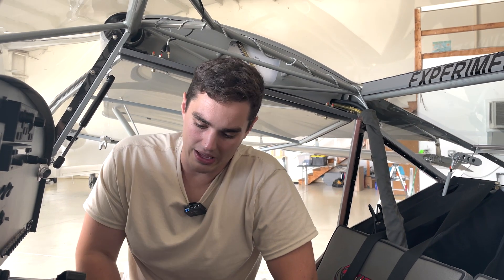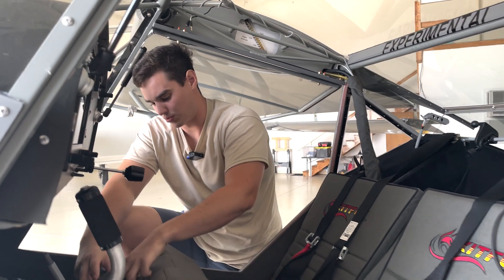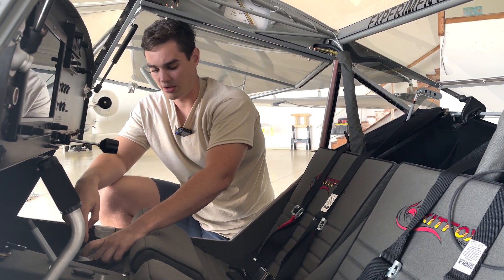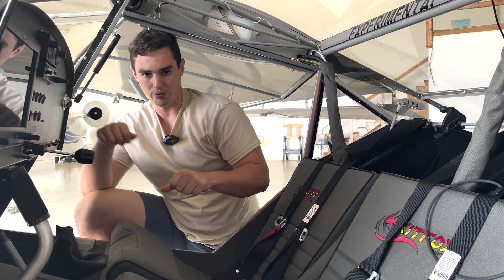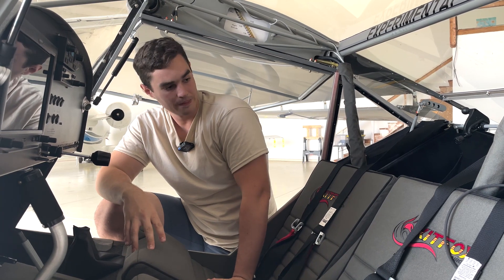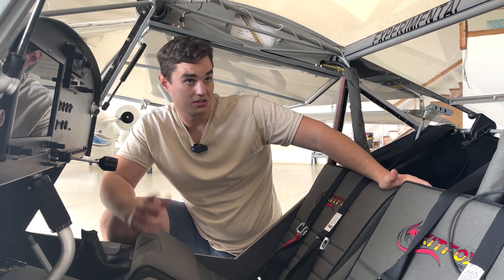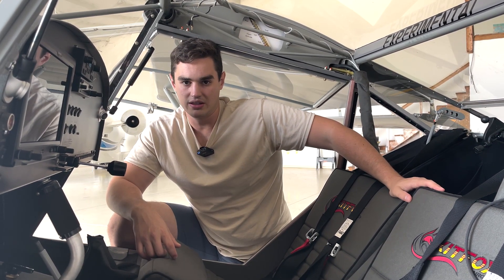I also have the right stick removed — I have a quick connect, just a Deutsch connector for the push-to-talk, so I can pull it out and put it back in. It's one bolt and one plug and we're good to go. I think that's all I've got for updates in the cockpit; everything else is fine.